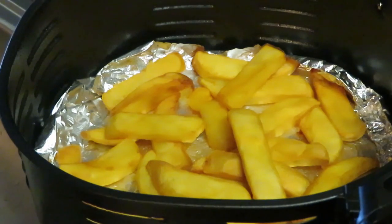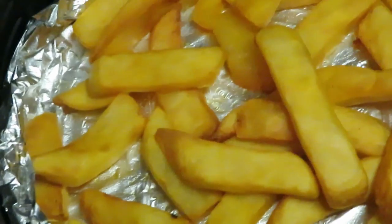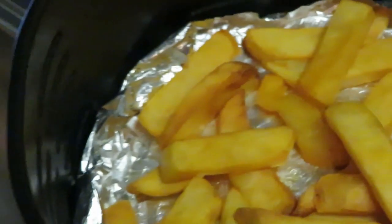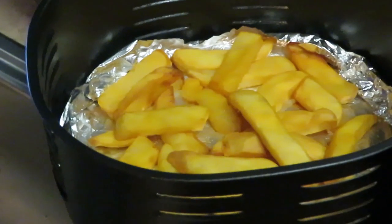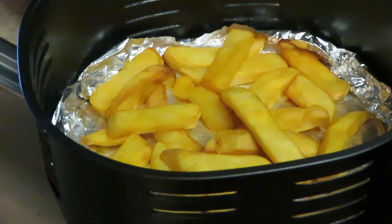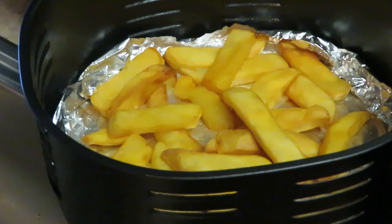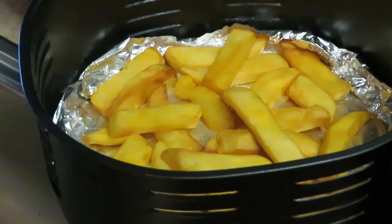I put these steak fries in for five more minutes and they look really good — all nice and brown and cooked up real good. So that was about 15 minutes, flipped them over, then another five minutes. Steak fries take longer because they're thicker. Let's move on to these steaks — I'll be back to show you guys how I put the steak in and air fry it.